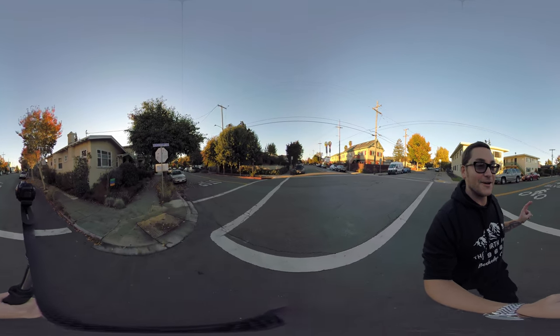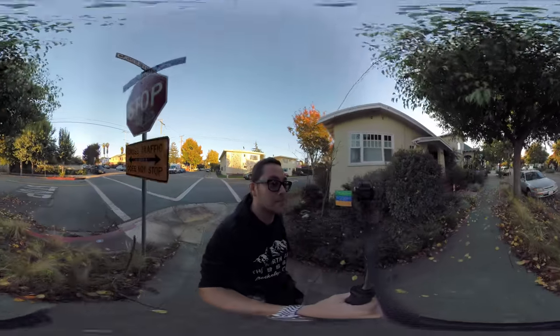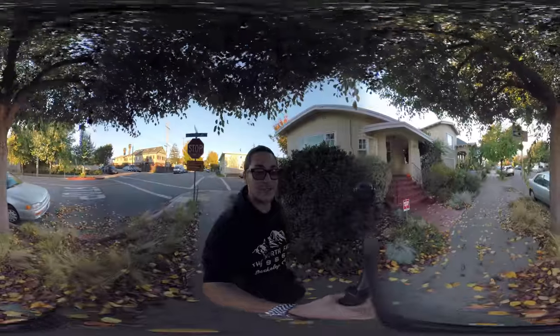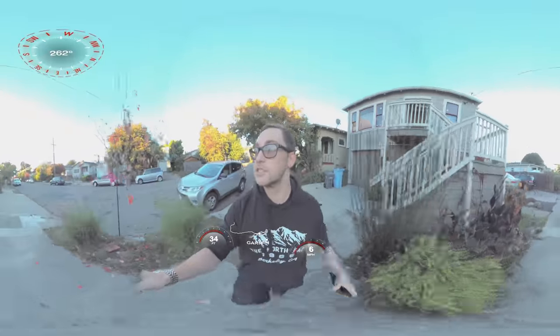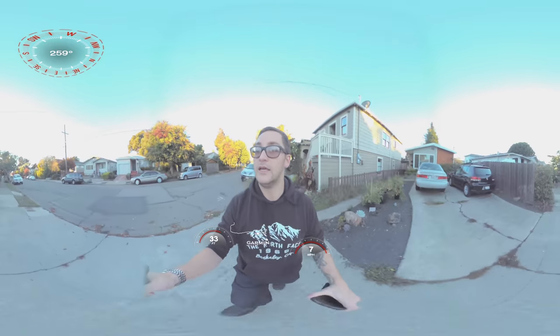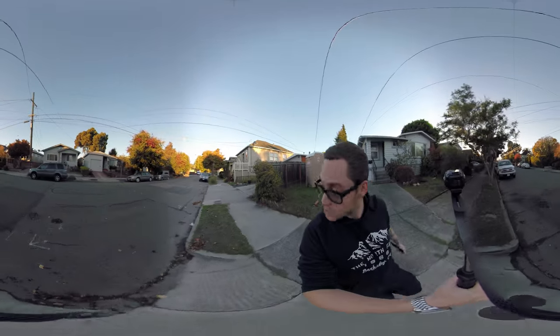Everybody's just so chill all the time. So anyway, you can see here how the camera does. I'm going to try a shot where I'm running a little bit faster. Let's see how it's doing. I'm running a little bit faster — how does it handle those bumps across the street?